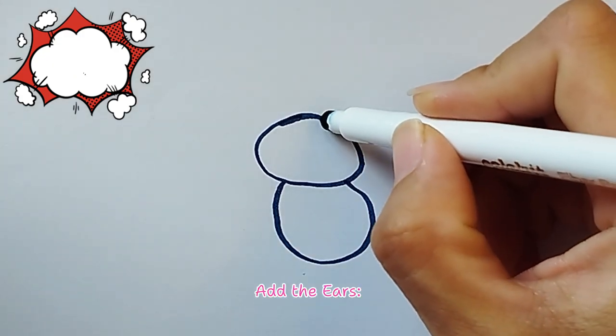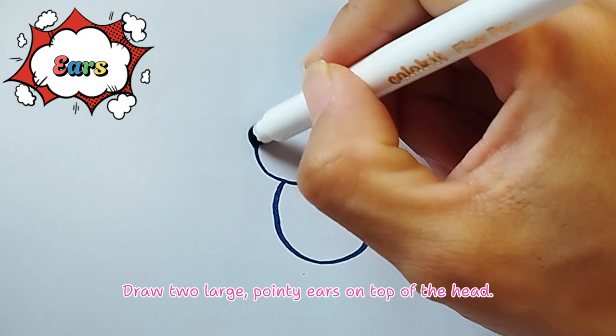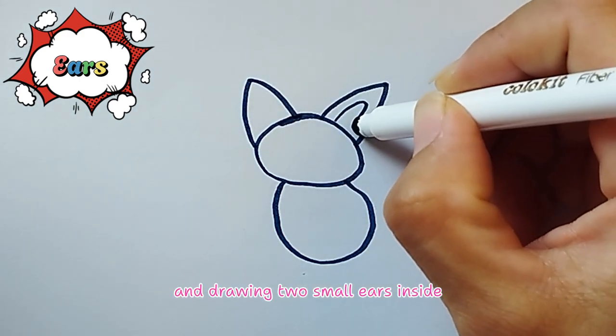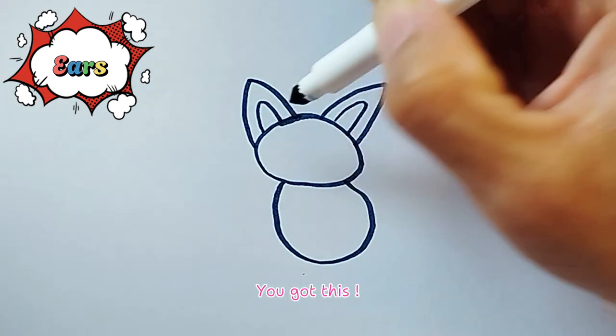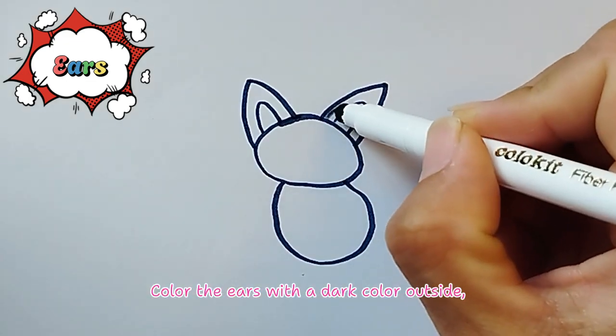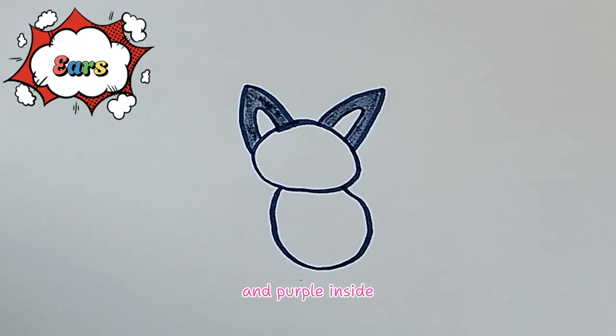Add the ears. Draw two large, pointy ears on top of the head, and draw two small ears inside. Color the ears with a dark color outside and purple inside.